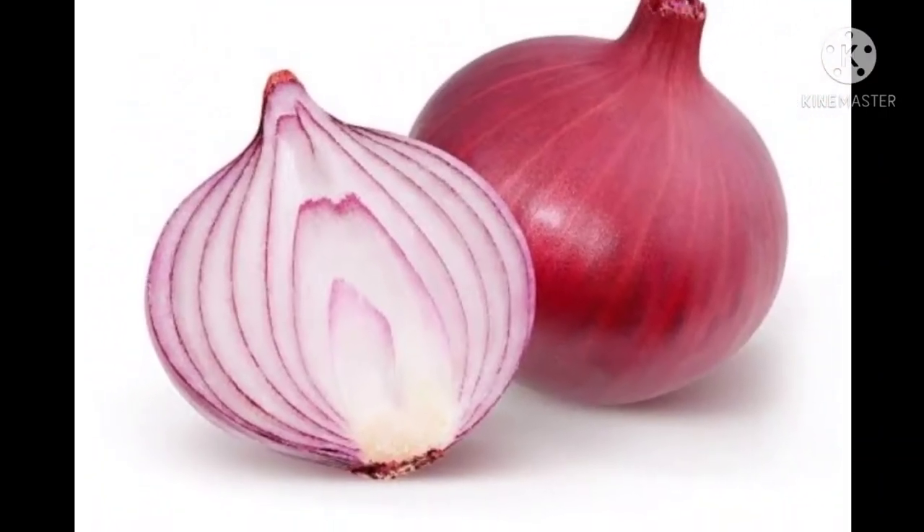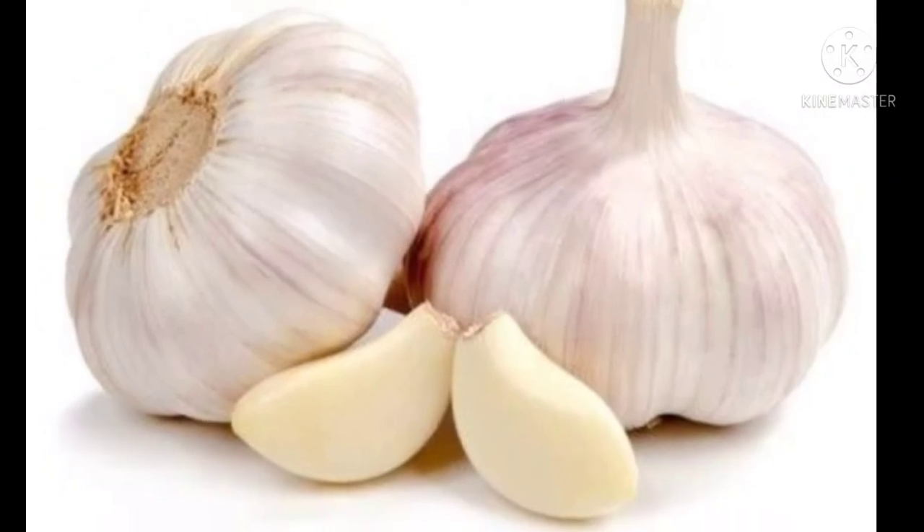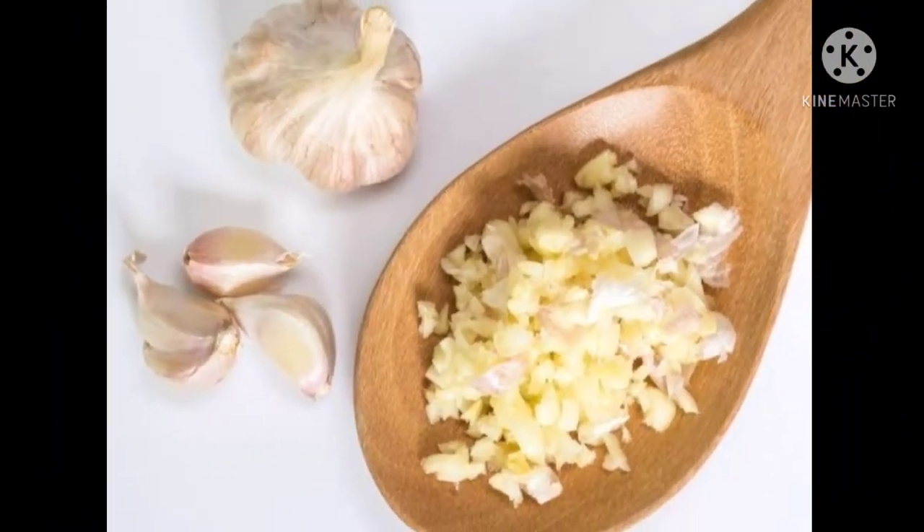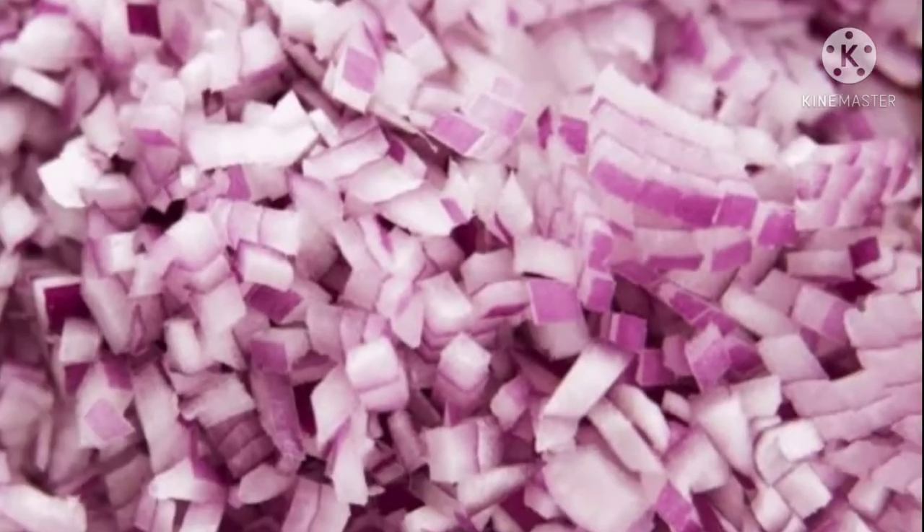First of all, take an onion and a clove of garlic and chop them. Massage it on your elbows and knees for 15 minutes.